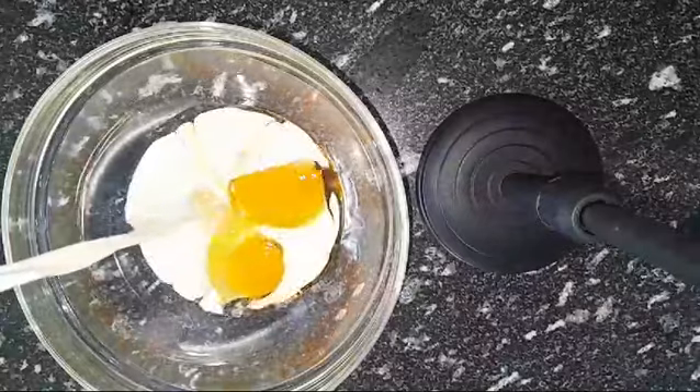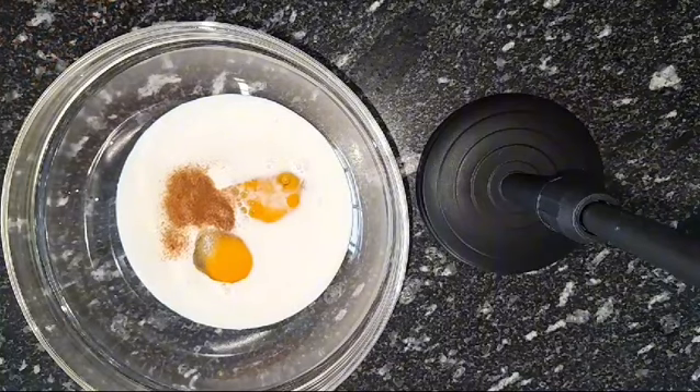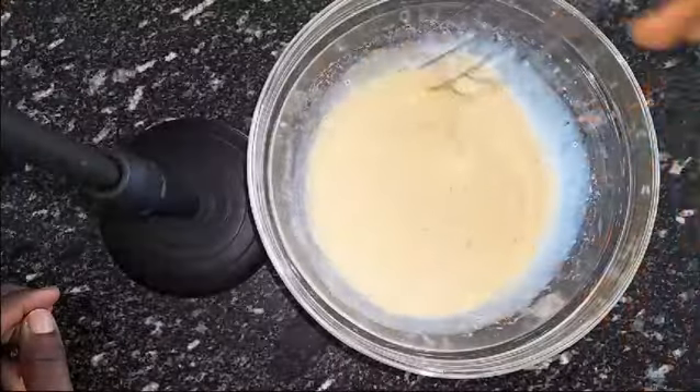I'm going to start by adding my egg, milk, cinnamon, vanilla, and salt into a bowl, then mix everything thoroughly to combine. After mixing it well, we're just going to set it aside.